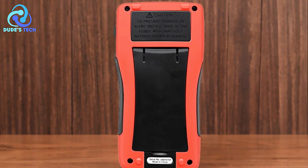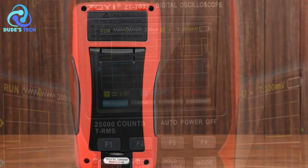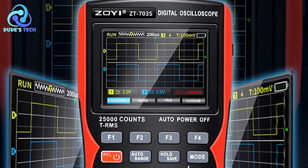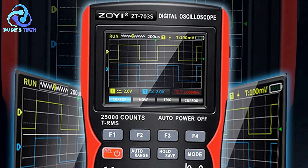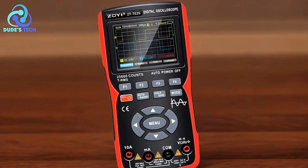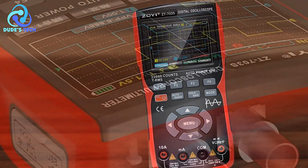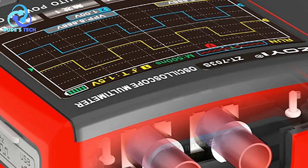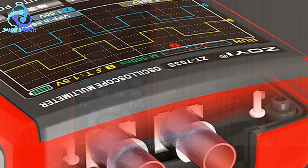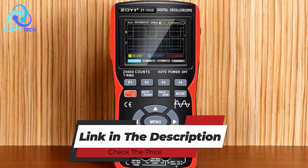One con of the ZT-703S is that battery life details are not specified, which is an important consideration for users needing portability and extended fieldwork. The lack of information on battery performance could be a concern for those who require longer operational times away from power sources. Overall, the ZOE ZT-703S offers a robust and multifunctional solution, and its premium build quality, versatile features, and user-friendly design make it a strong contender for professionals and hobbyists alike.